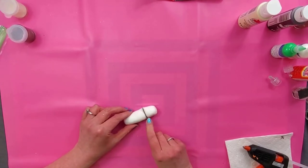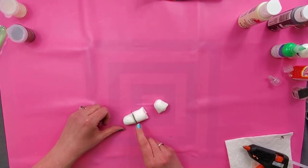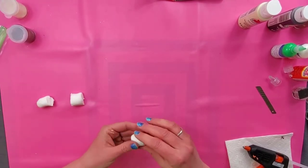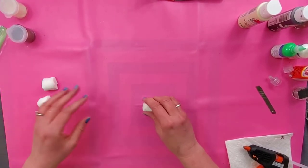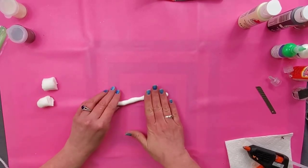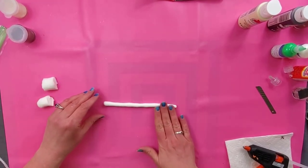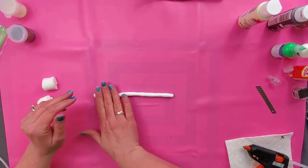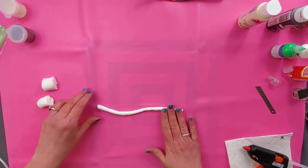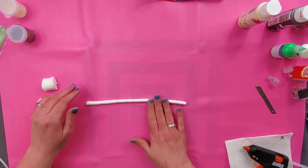I'm going to cut a little bit off of here, and then I would cut this into two more sections so that they're all pretty close to the same size. I work with this white clay on a piece of wax paper so I don't get specks in it, but we're going to completely cover these pretzels so we don't need to worry about the specks.